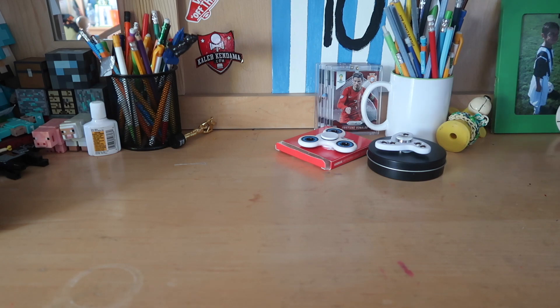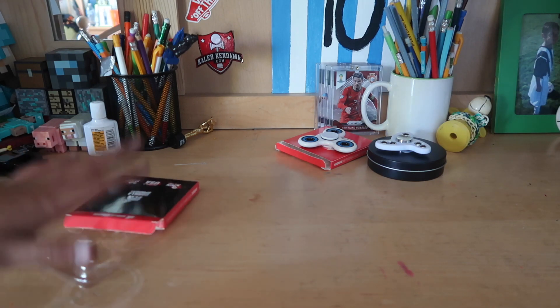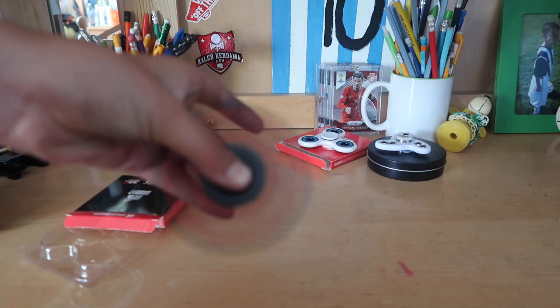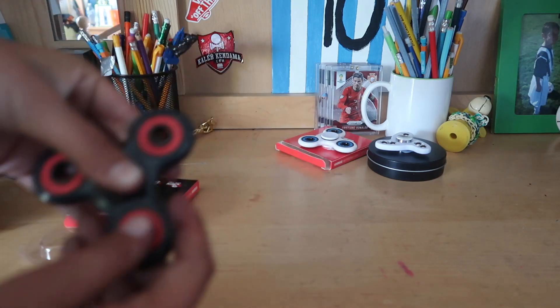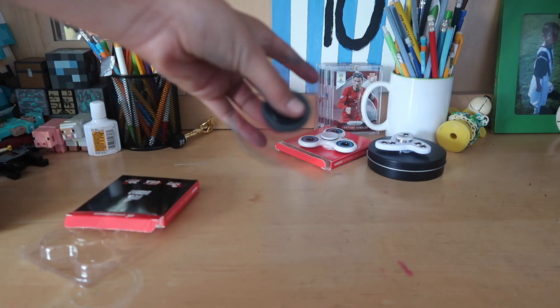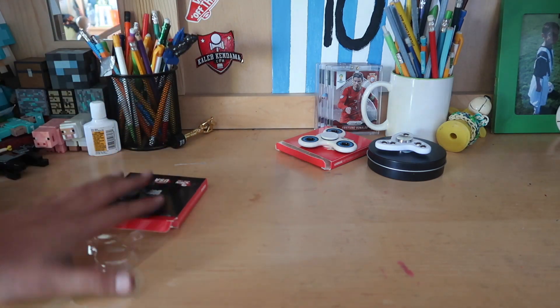I'm guessing this next one is gonna be a normal fidget spinner as well — yep, I got it right, black and red. Let's see this. Okay, those look nice. That's pretty nice. Set it down on the side.